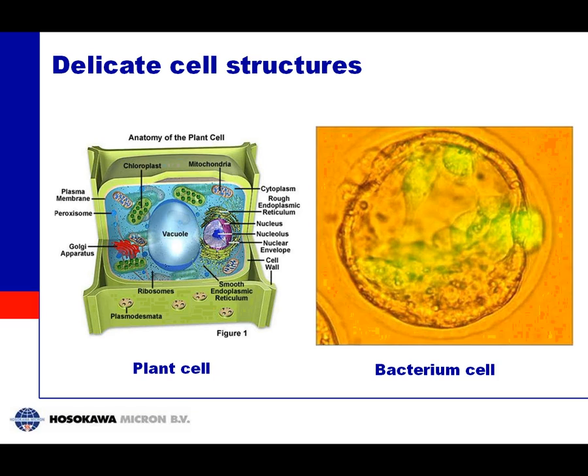If you add water again it will go into the cell and you will have the same material as before. The same applies to bacteria, shown on the right side, where the cell is much weaker, making it even more difficult to remove the water without collapsing the cell. Freeze drying provides an advantage here as well.